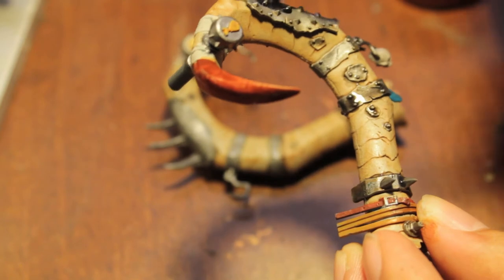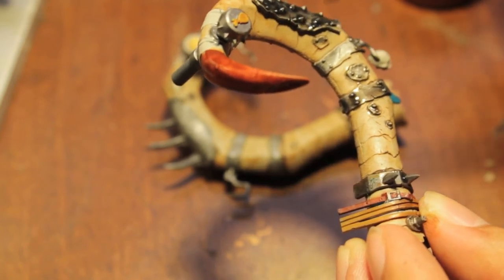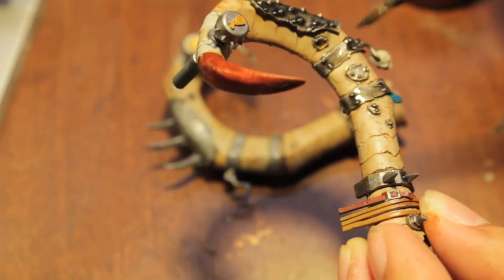It's going to give a really good weather-beaten, dirty look that we're going to build upon with our rust effects in just a little while.